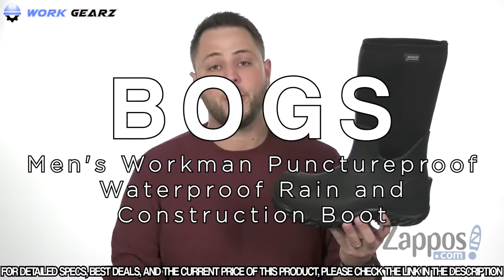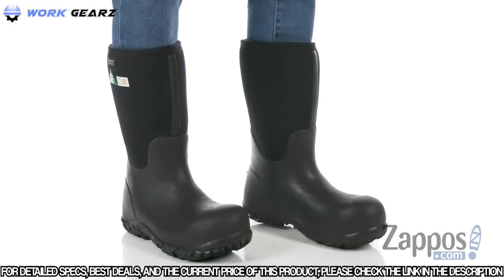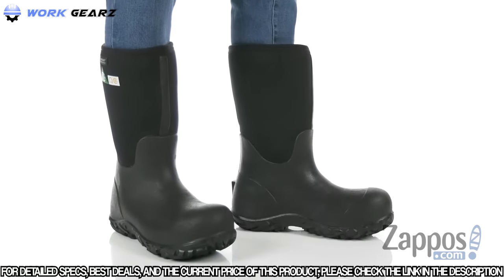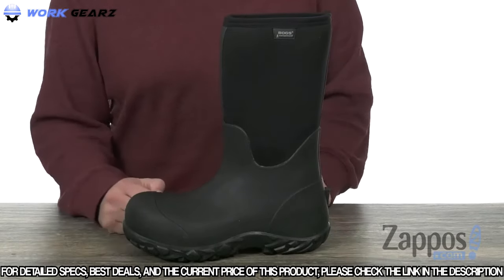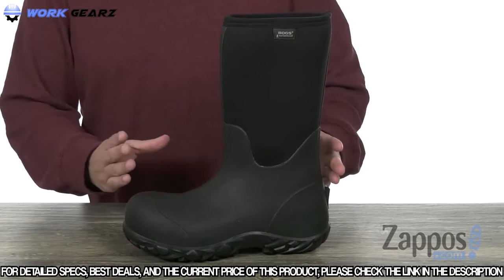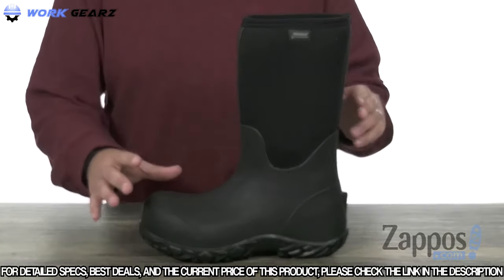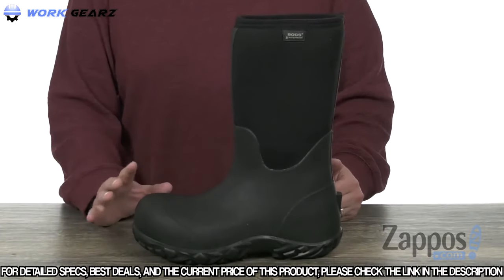This is the Workman Puncture Proof from Boggs. These boots have a very sturdy construction and are also puncture proof, so they'll really help guard your foot against any sharp objects you may encounter throughout your work day. They are 100% waterproof as well, which will help keep your feet protected from any outside elements. They're held together with a seamless construction, so there are no seams or stitches to go breaking on you over time. It's also designed to keep these boots as lightweight as possible to fight away foot fatigue.